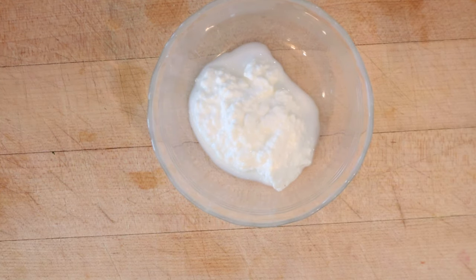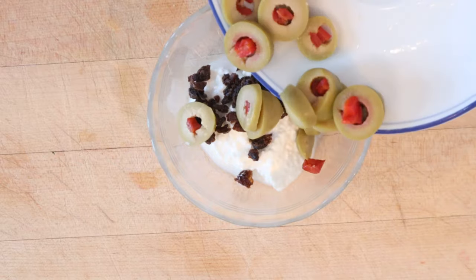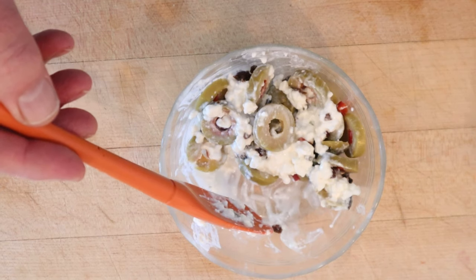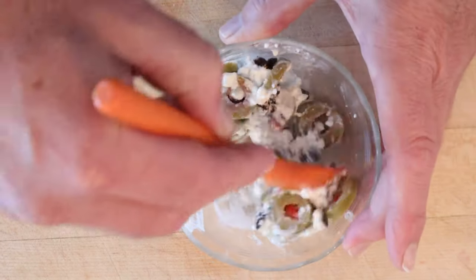All right, to kick things off, we start off with some cottage cheese to which we add chopped raisins and, of course, sliced stuffed olives. Give that a little mixy-mix. Then it says to moisten with cream or mayonnaise. I'm going to use cream this time. Mmm, moist.